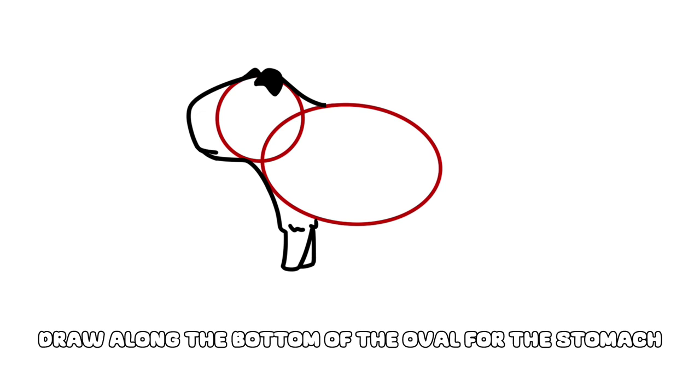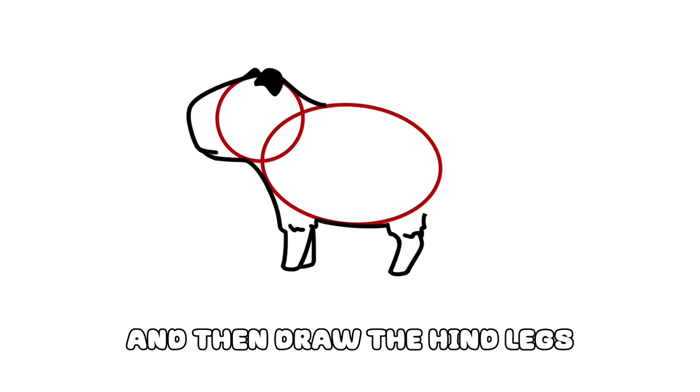Draw along the bottom of the oval for the stomach, and then draw the hind legs.